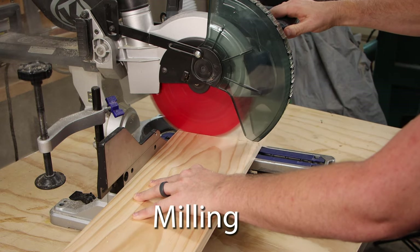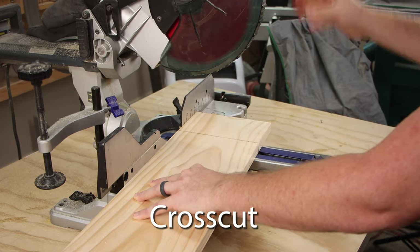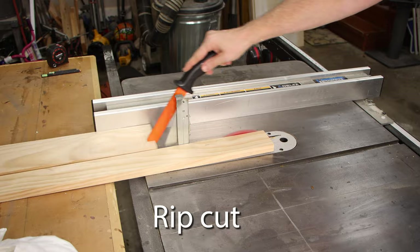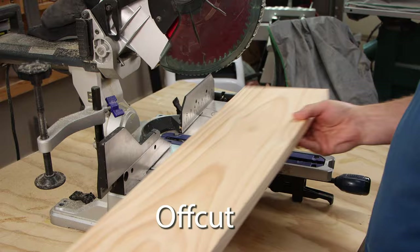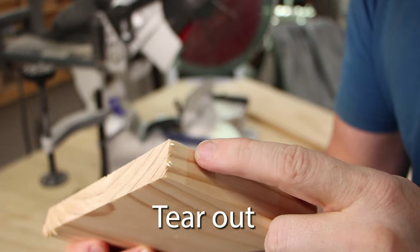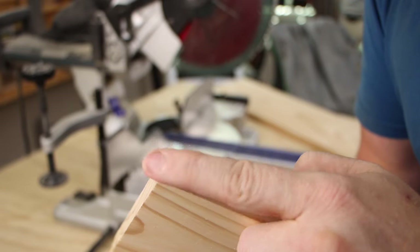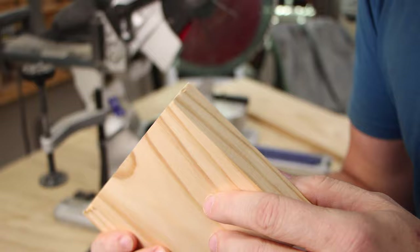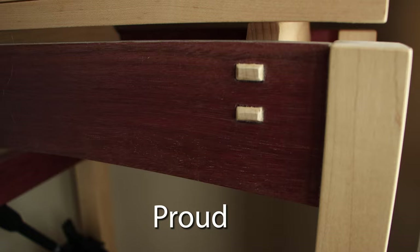Milling is just cutting wood to a desired shape and size. You can cross-cut, which is cutting wood across its grain, or you can rip-cut, which is cutting wood along its grain. Now when you're milling up wood, you'll have the piece that you want to keep and then whatever's left over — that's called an off-cut. Tear-out is when you get wood fibers that lift and chip along a cut. This is caused by the way a saw exits the cut and it lifts those fibers up on the edge. If a piece sticks out from the surface around it, it's said to be proud of the surface.